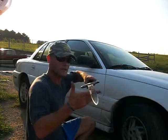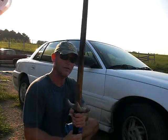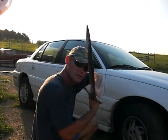Hello, this is one of my custom sword designs called the Carpathian. Stabbing tests on this old car to see how it holds up.